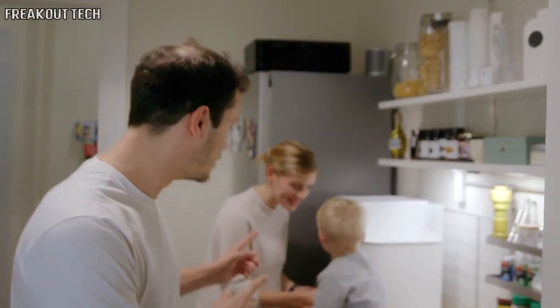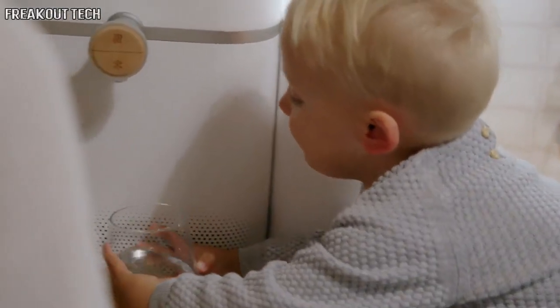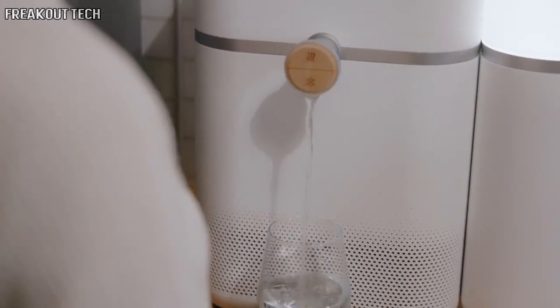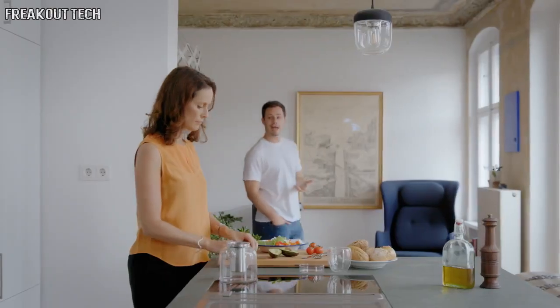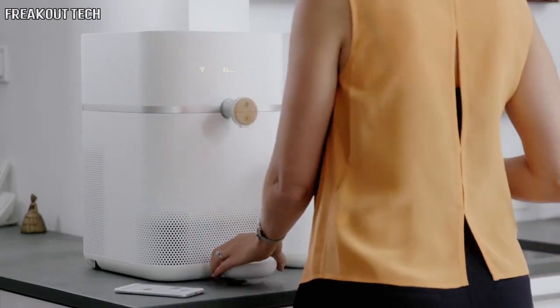Maybe you're like Anna — she wants what's best for her children. Mitte helps her give her kids healthy and safe water. She also cares about the environment, and Mitte allows her to get rid of all plastic bottles. Or maybe you're more like Catherine, who cares deeply about her health and well-being and is obsessed with tea.